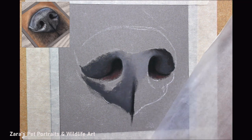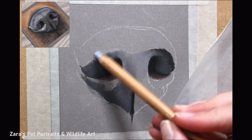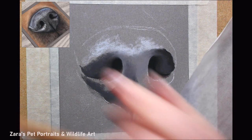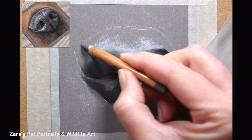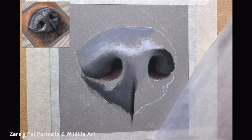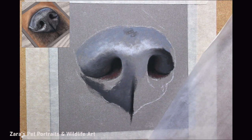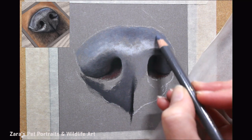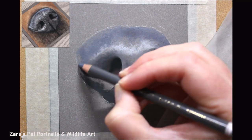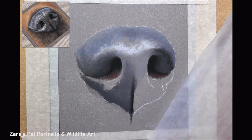Quite often, because noses are wet, they're going to have a mixture and variety of different tones and colour because they're very reflective. If your dog is sat against foliage or laying down near grass, they're going to have a lot of green in that nose as well. So pay really close attention to your reference photo — that is telling you what colours to select. But if colour selection is something you're struggling with, I do mention the exact pencils I'm using over on my Patreon channel.